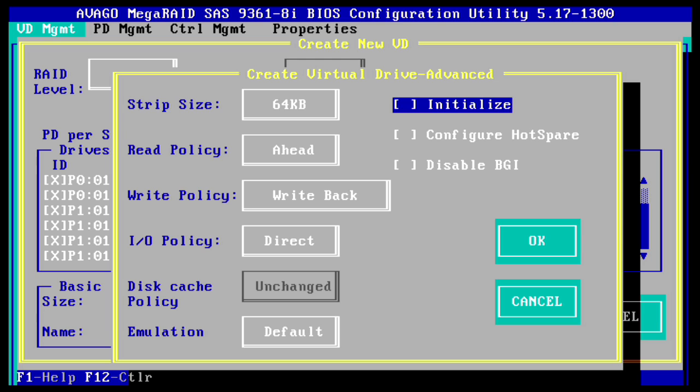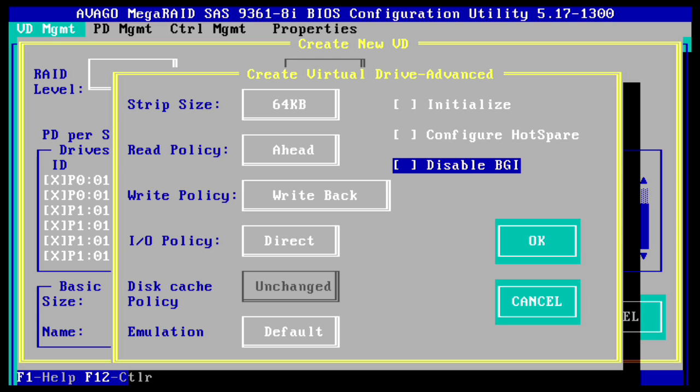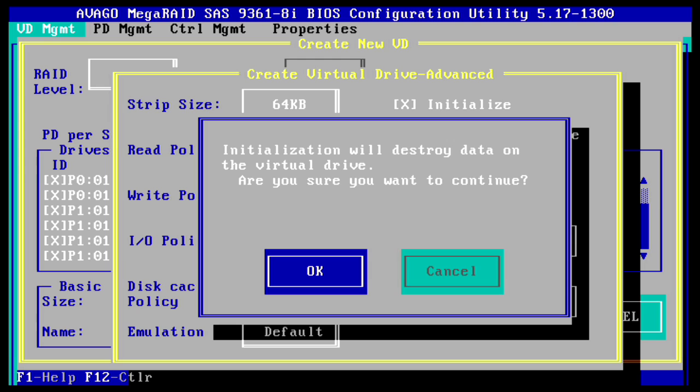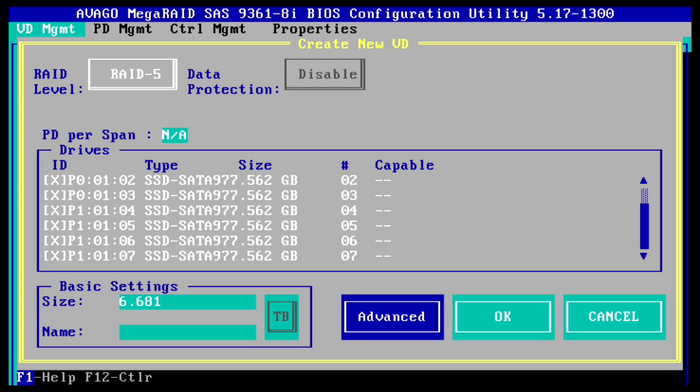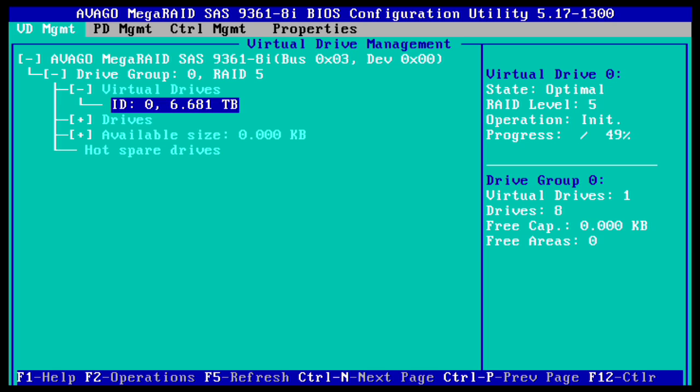I didn't configure a hot spare. Background initialization is enabled so it will proceed in the background. Press OK and OK again, then the down arrow and OK one more time. On the right you can see the progress — it's at 49% in the initial creation phase. After this it goes into a full initialization that takes about 35 minutes.